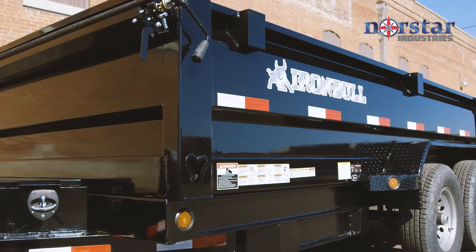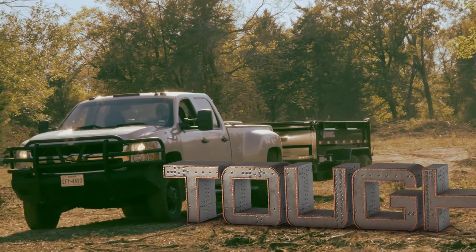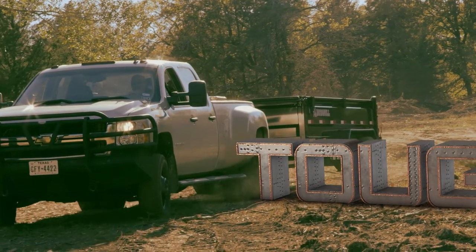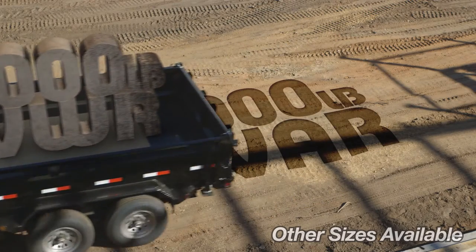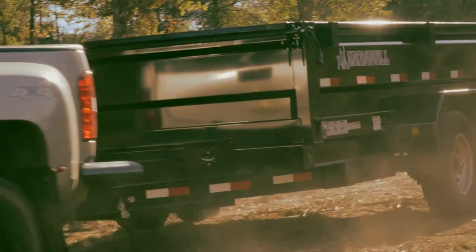Introducing Iron Bull Trailers by Northstar. Our trailers are tough. With a 14,000 pound gross vehicle and 7,000 pound gross axle weight rating, this trailer will haul and dump almost anything you can throw at it.